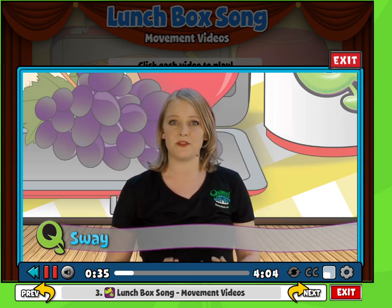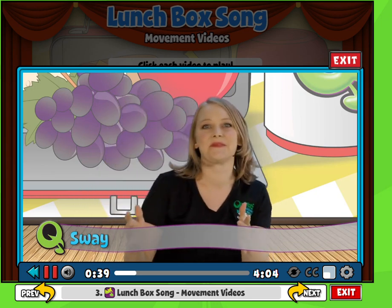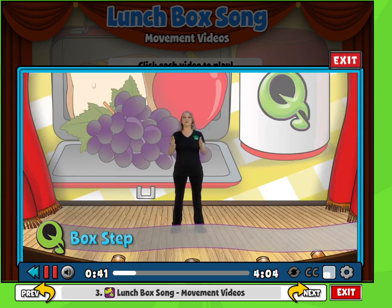Remember to tell whoever's not doing the fruit to keep swaying back and forth, side to side. And then on the interlude, right after we sing 'what fruit,' we're going to do what I call our box steps.